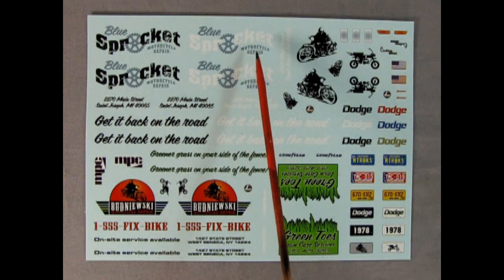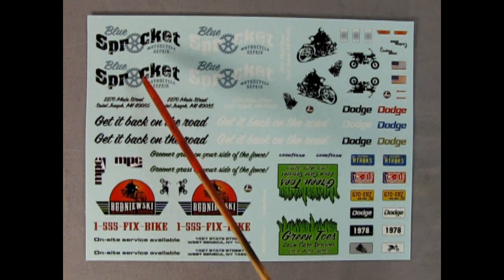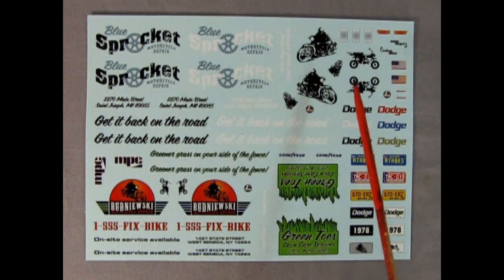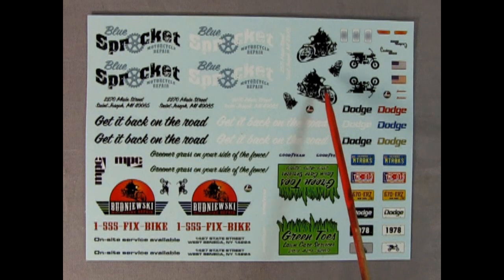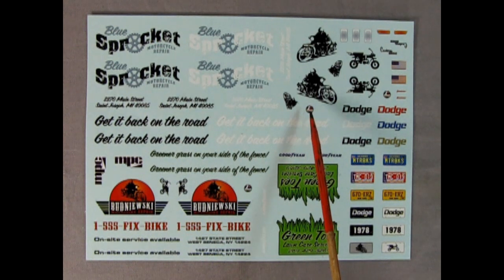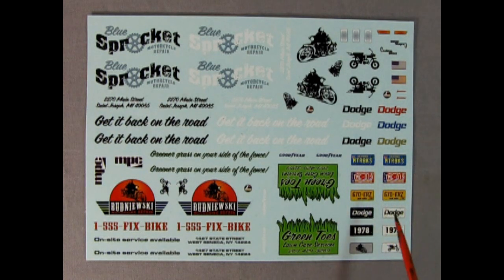Here we've got the decal sheet. We get two blue 'Sprocket' motorcycle repair style decals — one with black letters for light-colored trucks like white or sand, and one with white letters for dark trucks like black or dark green. There are nice logos, slogans, an American flag, and Dodge nameplates. There's a green toes lawn care decal, and you get a California license plate, a Michigan license plate, a New York one, one that says 'Dodge,' one that says '1978,' and two different motorcycle style ones. A really cool decal sheet — even got Goodyear tires on there.